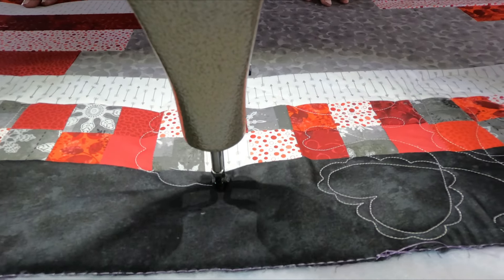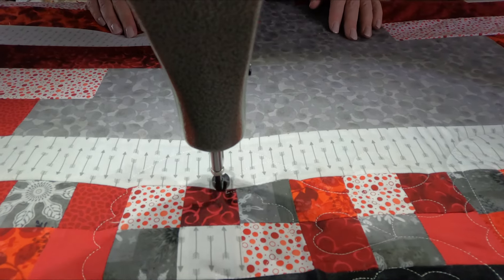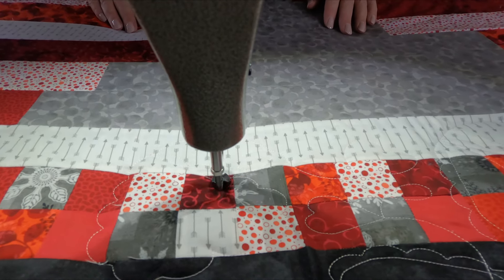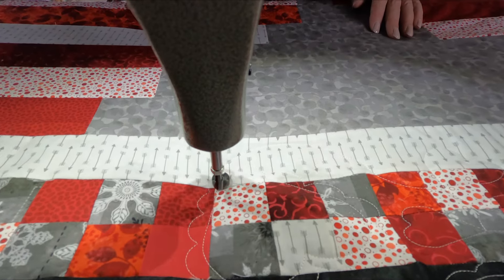This is a great scrapbuster. You could do a jelly roll, but the pieces are two and a quarter inches, so the measurements will be just a little bit off. It's definitely a lovely stash buster — you can choose and mix the colors. It doesn't have to be red and white.